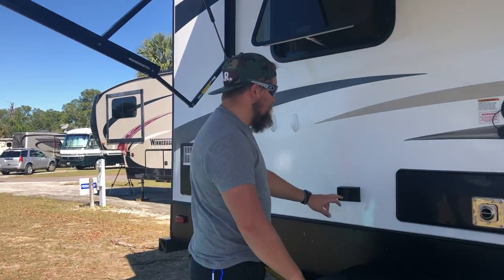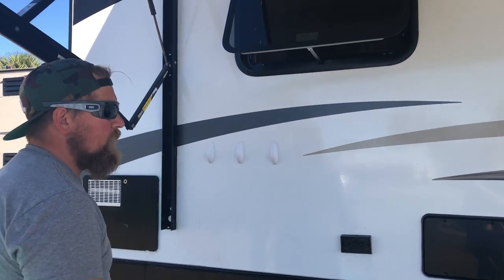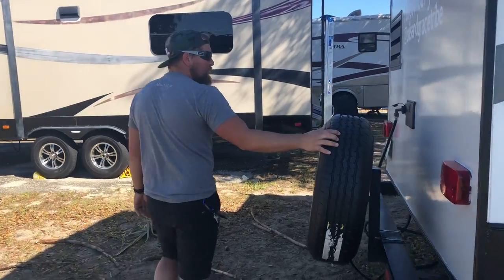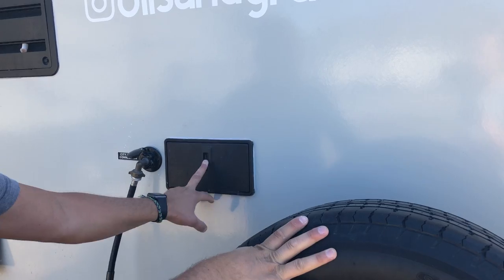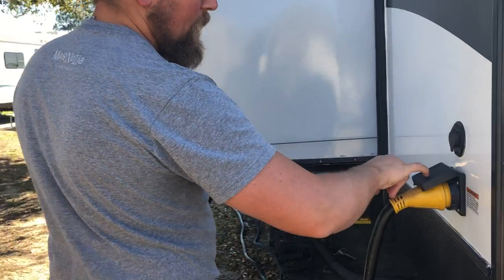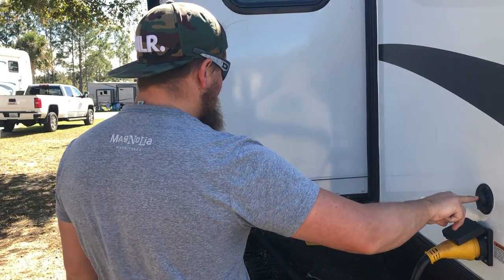There are two outdoor speakers, so if you want to listen to music outside you don't have to have a Bluetooth speaker, and that's all controlled inside the trailer. You have an outside plug, and this is where you can load your freshwater tank if you're doing any boondocking or you're not on full hookups. There's the furnace, water, and spare tire. Outside shower so when you have kids you can spray them off and clean them up outside. That's where you hook up your city water, your power, and if you want to do satellite or cable TV, you just plug it in right here.